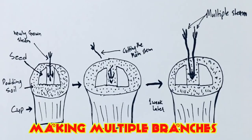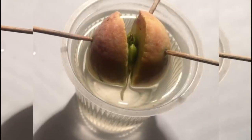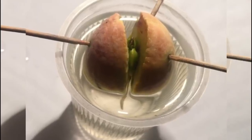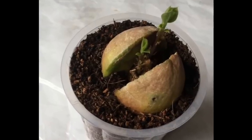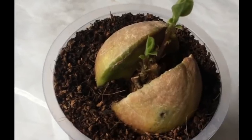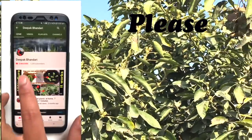If you want multiple branches, cut the main shoot off while it is growing — the peripheral shoots will start coming. Keep as many shoots as you want. Don't over-keep in water — once the root has started growing, place it in some potting soil and it will start growing in a very healthy way.